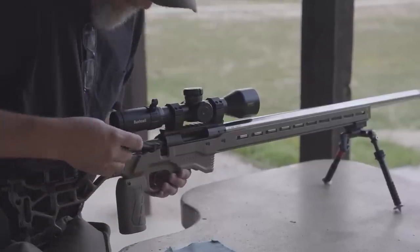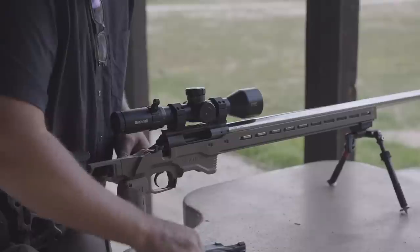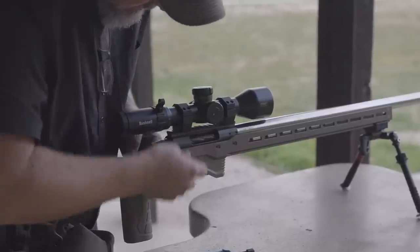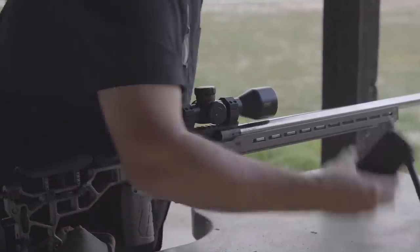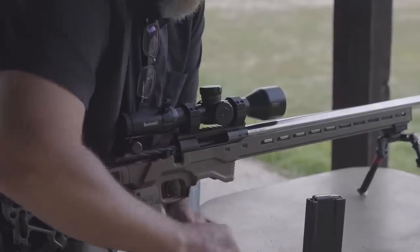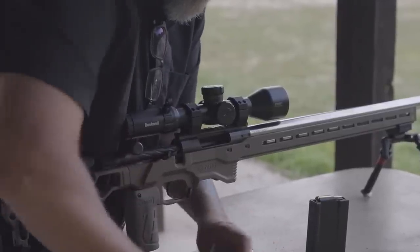We also need to swap the bolt because 223 won't fit a 308 bolt. So we swap to the 223 bolt, load up our magazine with some 223 ammo, and go ahead and get some shots down range with the 223.